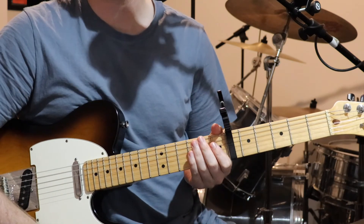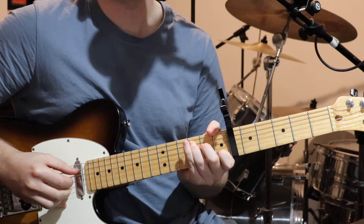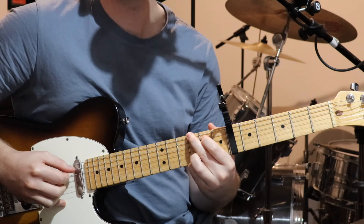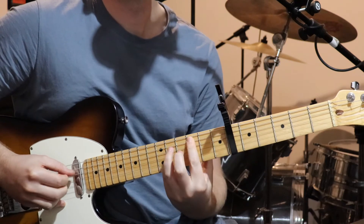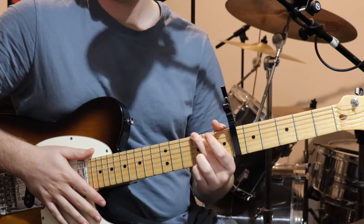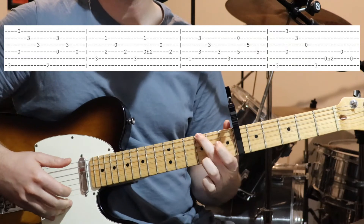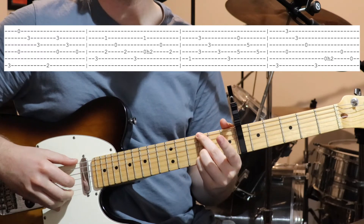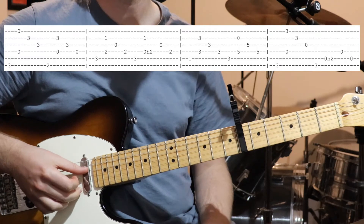Alright, so we'll start with the verse, which comes in right at the top of the track. So we're starting with this chord — third fret on the sixth string, and also on the second and third strings. And we're going to pick string six to start with, and then we pick the open first and fourth string together.